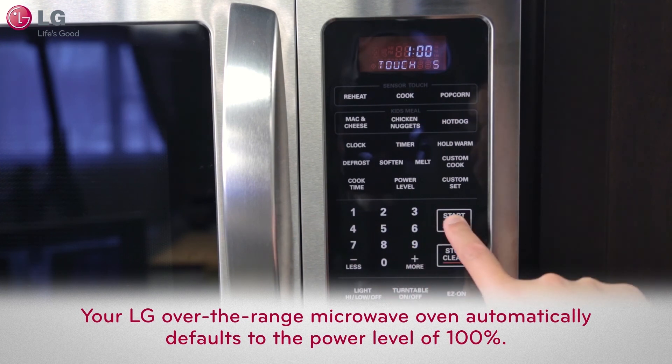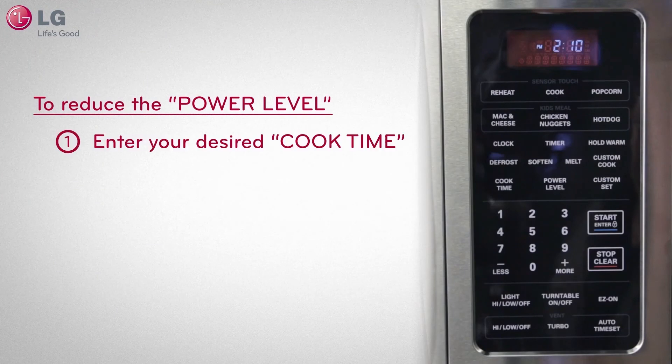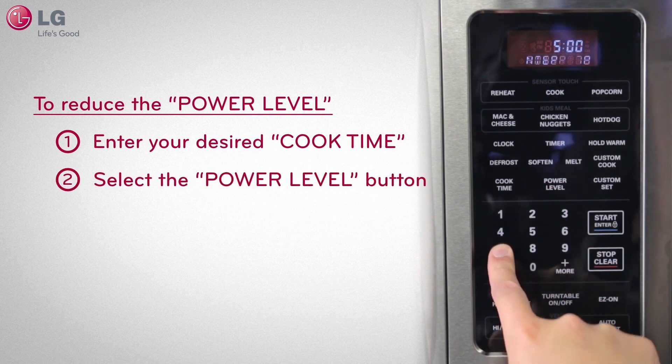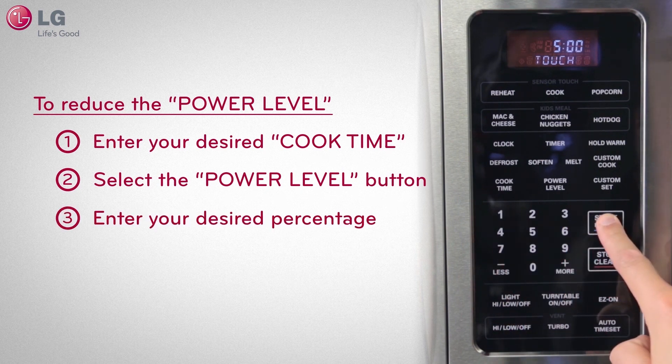Your LG Over-the-Range microwave oven automatically defaults to a power level of 100%. The power level can be selected in increments of 10 depending on your cooking needs. To set a desired cook time, let's say 5 minutes for example, enter 5, 0, 0, then select the power level button and enter your desired power level percentage. We'll press 7 for 70% power, then press START.